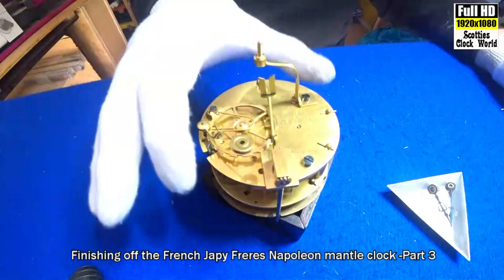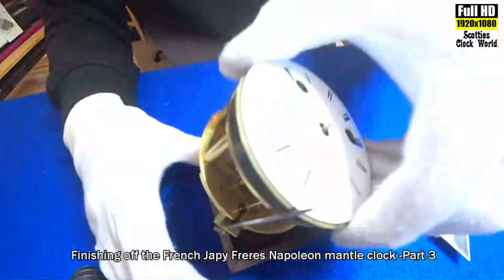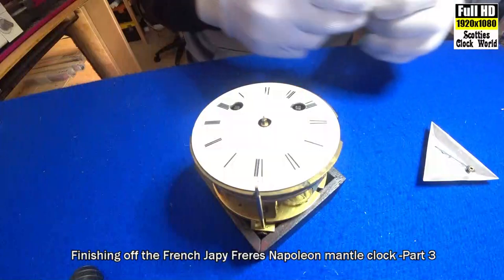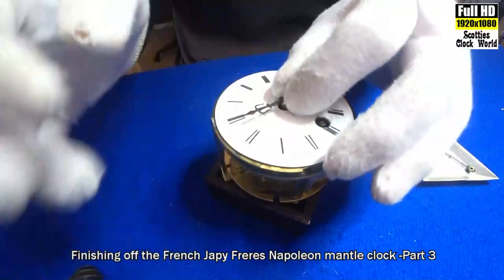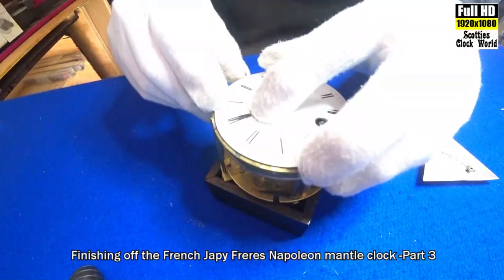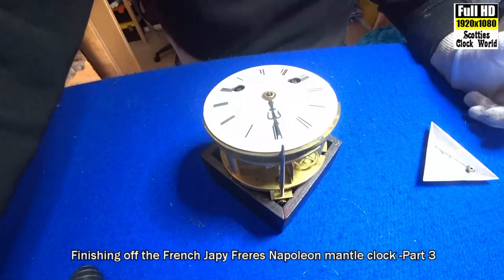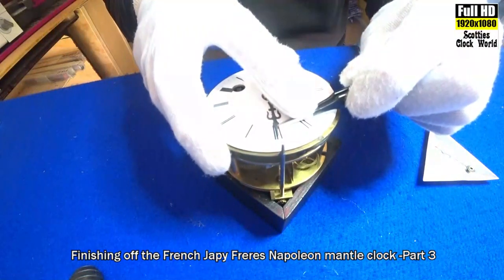Now we'll put the hands on the face, then we'll put the movement back into the case. Sit there very carefully — hour hand first. Set it at the 12 and push it down. Move that round a tiny bit.